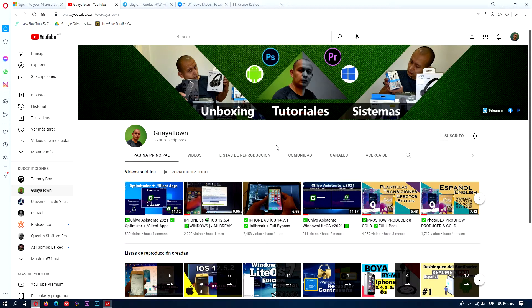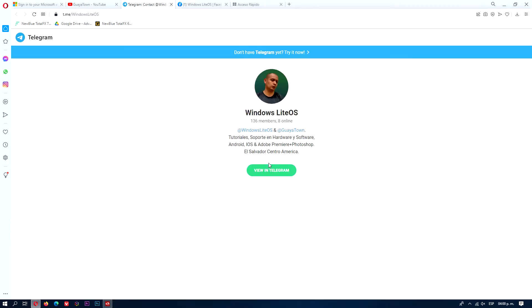Thank you very much for watching this video, and don't forget to subscribe, like, and share. You are also welcome to join my community on Windows LiveOS, Facebook, and Telegram. See you in the next video. Hasta la vista.